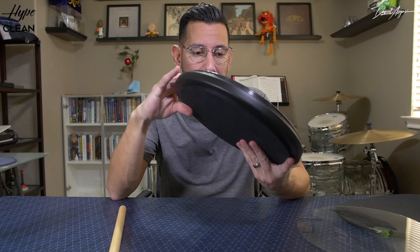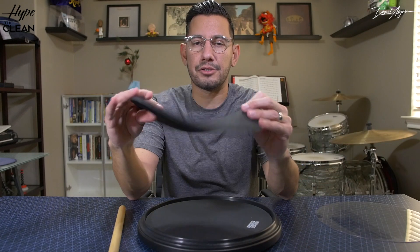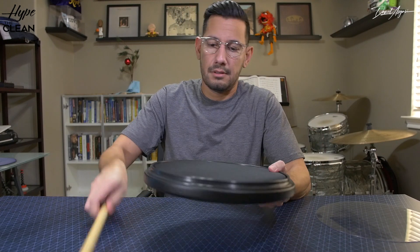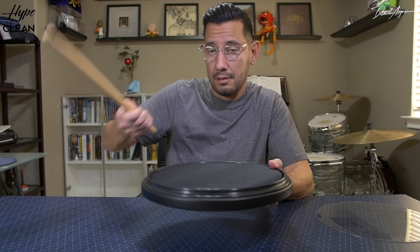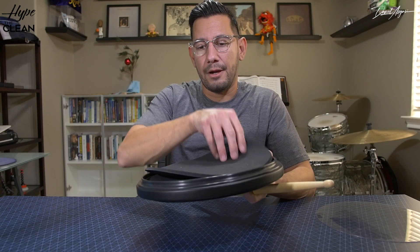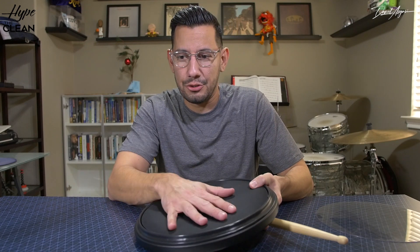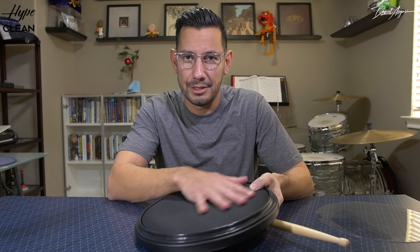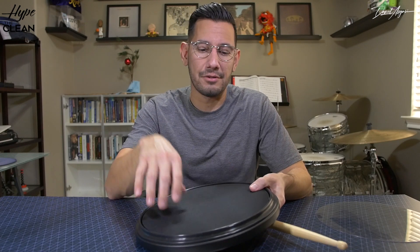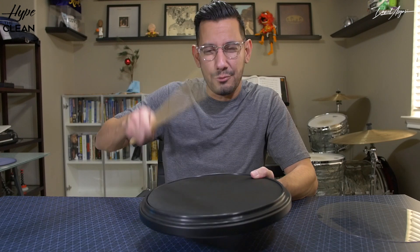They also sent a sound-off pad you can throw on top — it's even softer with a little bit less rebound. I remember old-school guys being told to play on a phone book or a pillow with no rebound, to force everything out. This has a little bit of that feel — not much — but you do get some rebound. It's just softer, so that's cool.